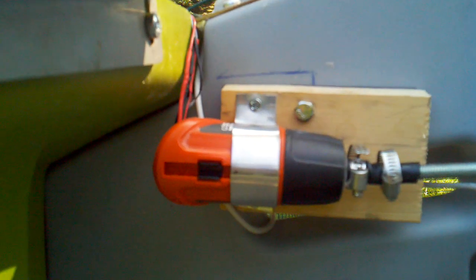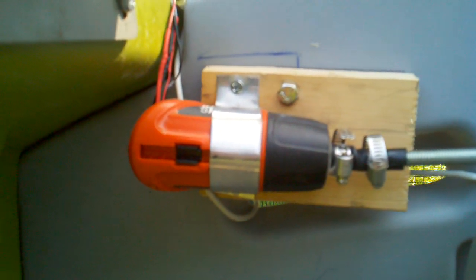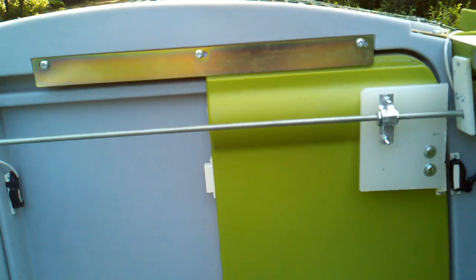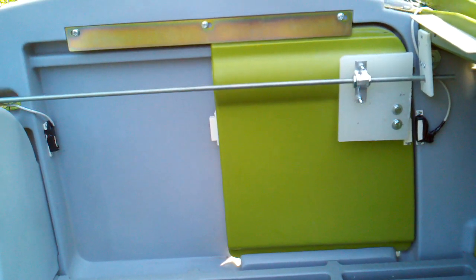The difference between this and many setups on the web is that we had a sliding door as opposed to a drop-down door, so we couldn't use some of the pulley methods that you see online.